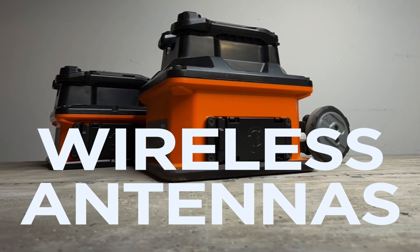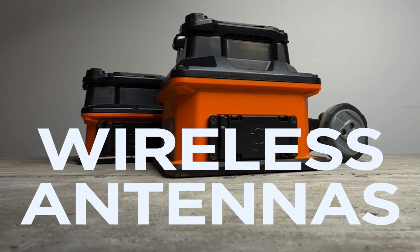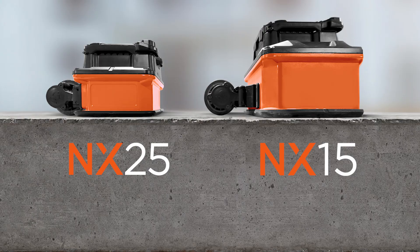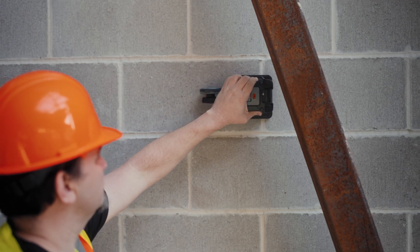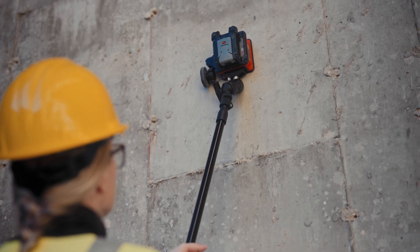For days when a little more flexibility is required, the NX wireless antennas come in two sizes: the NX-25 and the larger NX-15. The satellite antennas are a perfect match for Flex NX when scanning hard-to-reach areas, walls, and ceilings.